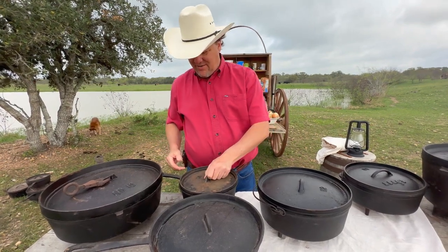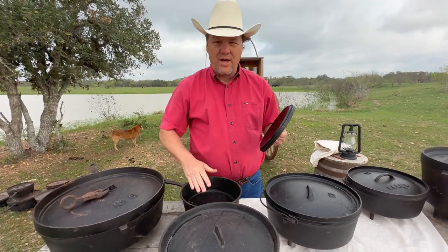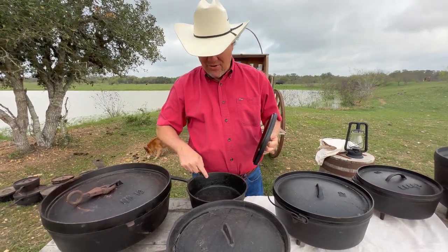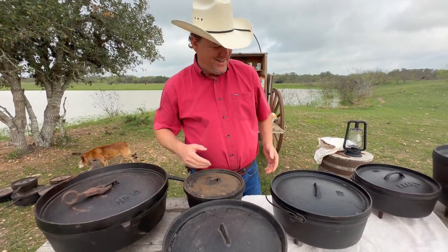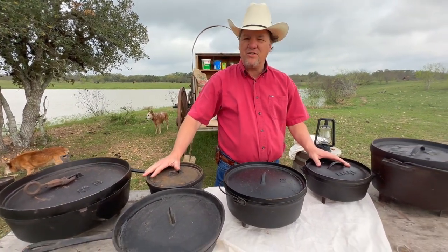I have a little 10-inch spider here that I found and bought without a lid, and I found this lid but it doesn't match totally. So if anybody out there has a nine-and-a-quarter inch lid, I will certainly take it.